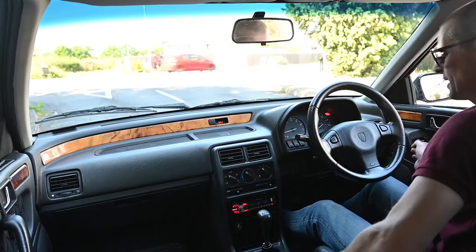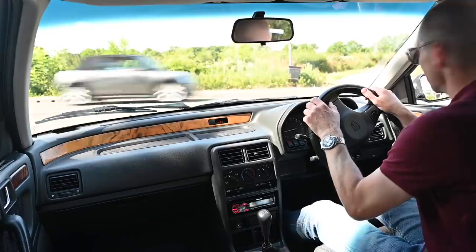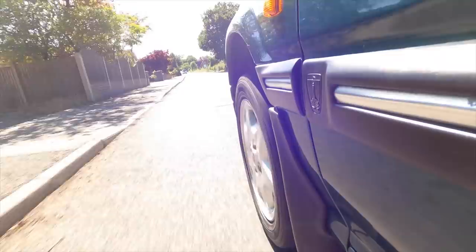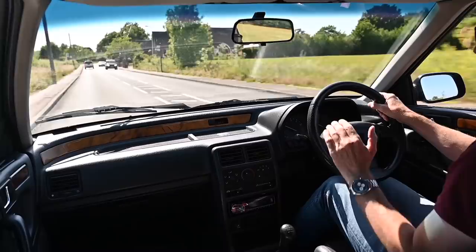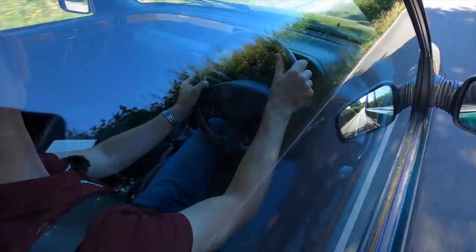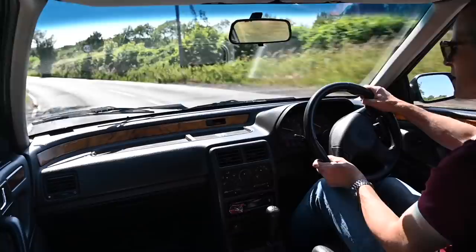Getting in this car and firing it up is like coming home in many ways. It feels so much like my Tomcat from this point forward - it's only when I look in the mirror and see an entire estate car behind me that it feels different. The whine from the gearbox, the grumble from the engine - it's not quite so pronounced because it's still got the standard air box. It's got standard springs so it's a little more civilised than my Tomcat, but it feels virtually the same: comfortable, refined for a 90s car, with a feeling of lightness combined with composure and control.